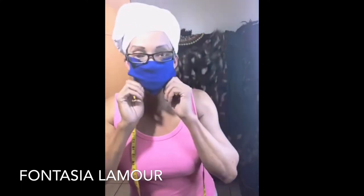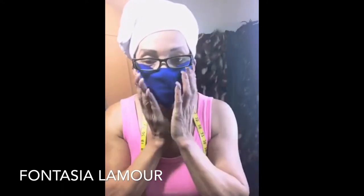By it being a stretchy fabric, it's going to hug your face. Okay you guys, I hope that helped — please pass it on.